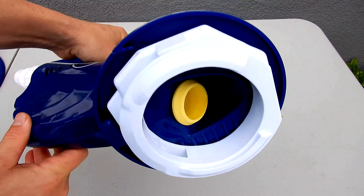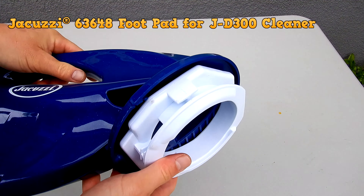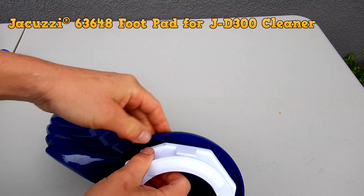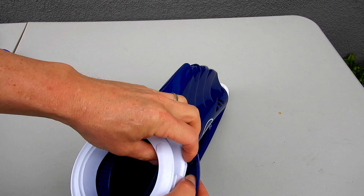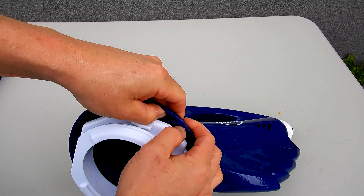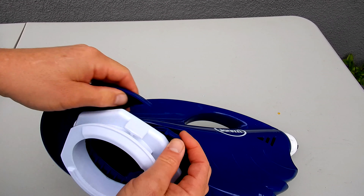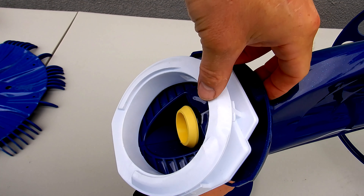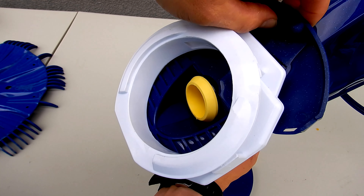It's very easy to change the diaphragm. If you need to change your foot pad on the bottom, you want to separate this part from the body. You'll see there's a clip holding it on — simply pull up like this. Do the same thing on this side, clip that, and then on the back push up with your fingers.